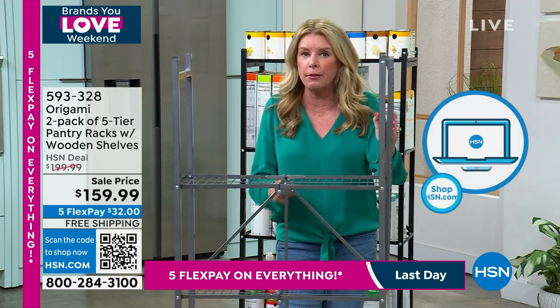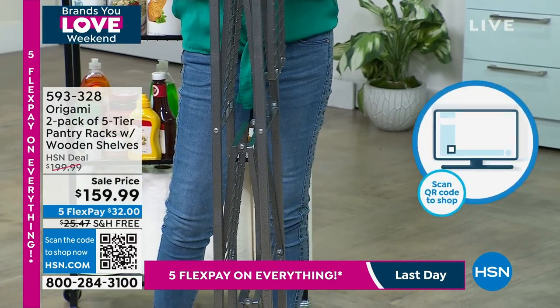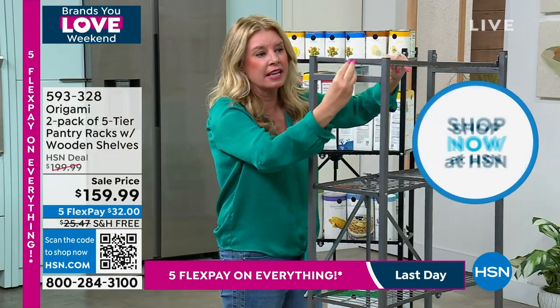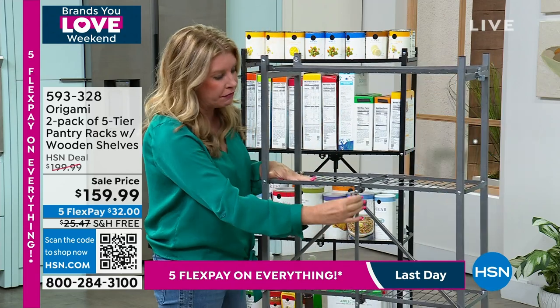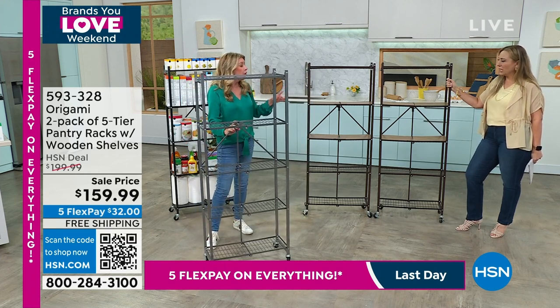People said, we want a smaller footprint but we don't want to give up the quality of origami. We don't want to give up the zero assembly, the fact that it's going to come to you flat-packed. All you have to do is open it up — one, two, three, boom — flip that top shelf over, it connects, and there's that famous origami toggle in the back. Feed this through and push it down.